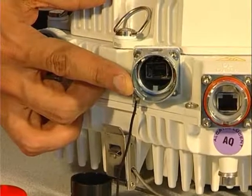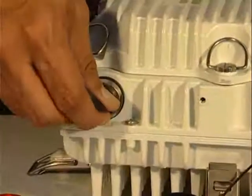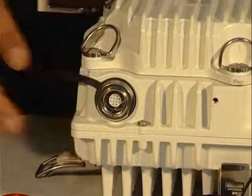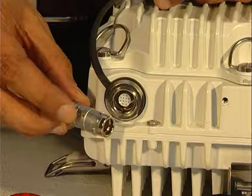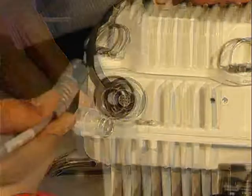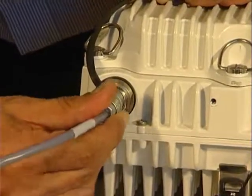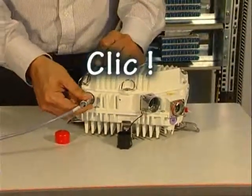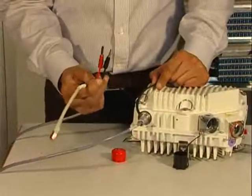An SFP module should be inserted in this cage in order to use the optical port. A maintenance port is also available to connect the LEMO cable during alignment. To insert the LEMO connector into the maintenance port, make sure you align the two red dots and push until you hear the click. Use the banana plugs on the other end to connect the multimeter.